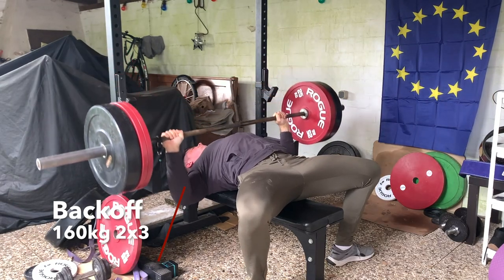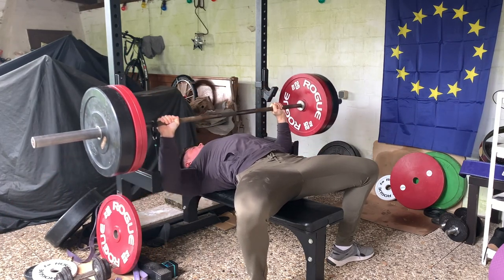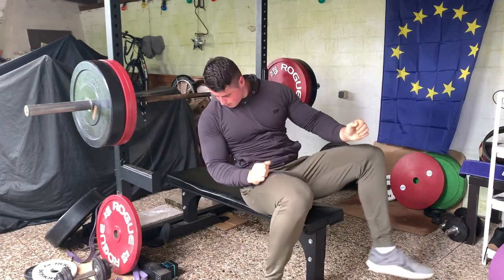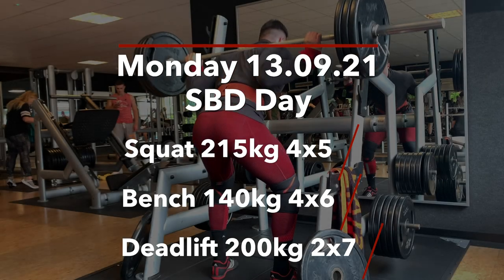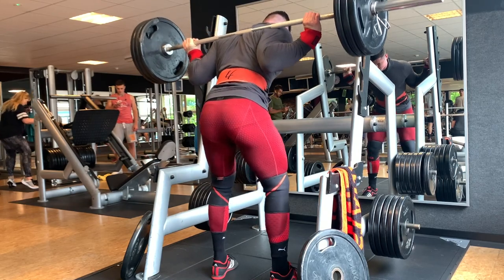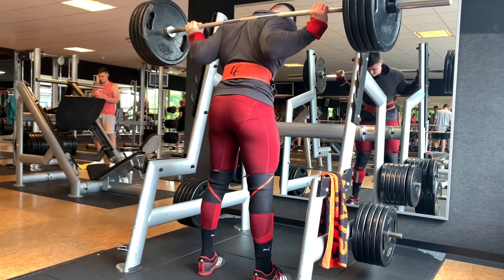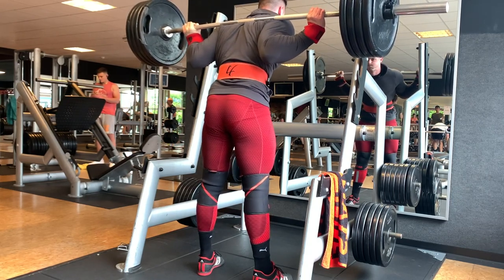I was supposed to do deadlifts after this bench session but I was just too tired, so I skipped it and did it together with the next training session. That means the next training session was going to be an SBD day with squat, bench, and then deadlifts at the end from what I couldn't do at the bench day.